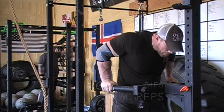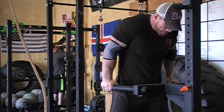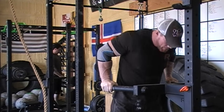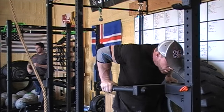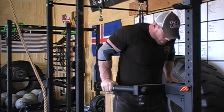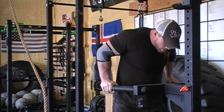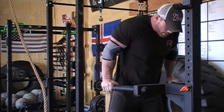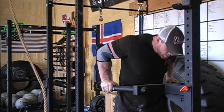After that I moved on to some accessory stuff, but the only thing really worth mentioning is this set of dips. What you're going to see here for the next couple seconds is an unbroken set of 60, which may not be a big deal to some people, but to me it was. A couple videos ago — probably about a month back — I did hit a set of 55, but breaking into the 60 category was pretty cool.